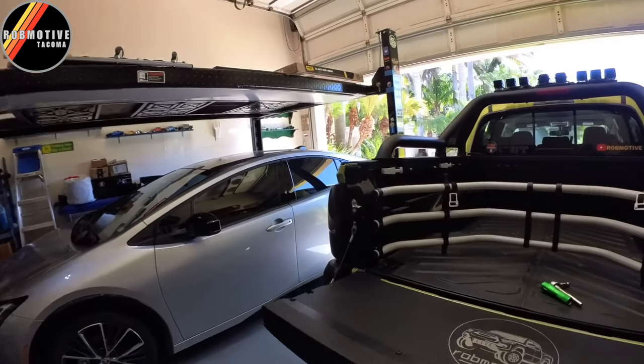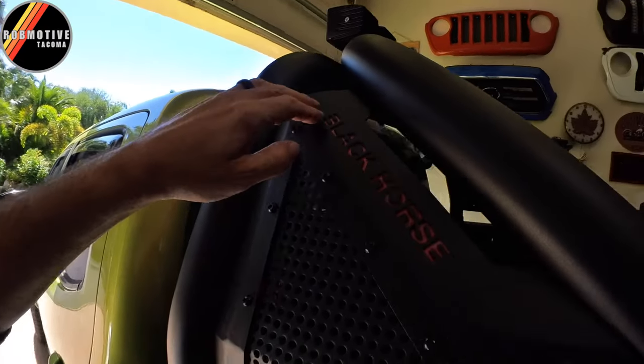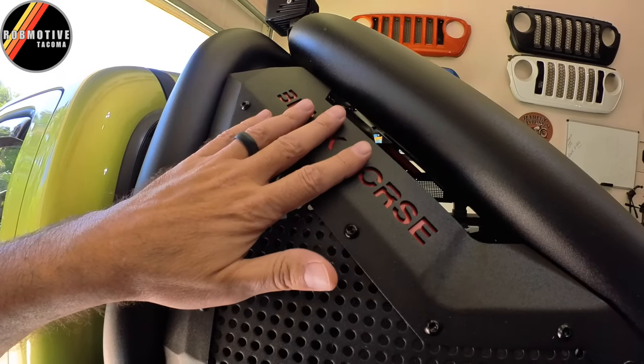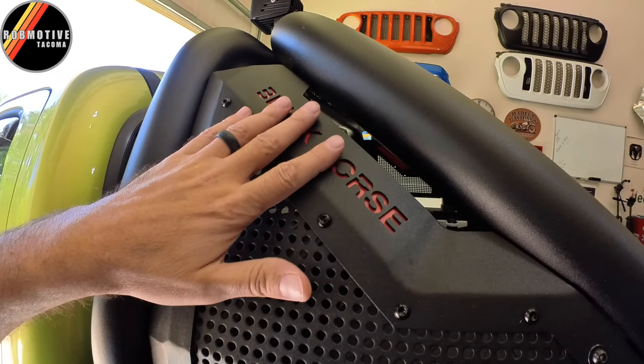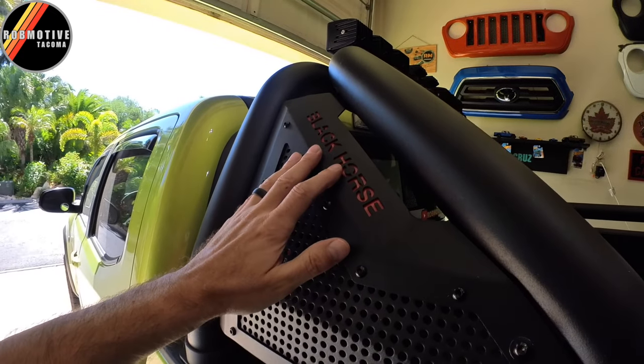Good afternoon everybody and welcome back to Rob Motive. Today I'm going to do a little painting of some background accents on the Toyota Tacoma. I'm talking about these right here for the Black Horse roll bar or sport bar. Right now they're red and I am going for an orange theme on this truck, so red is just not going to work.